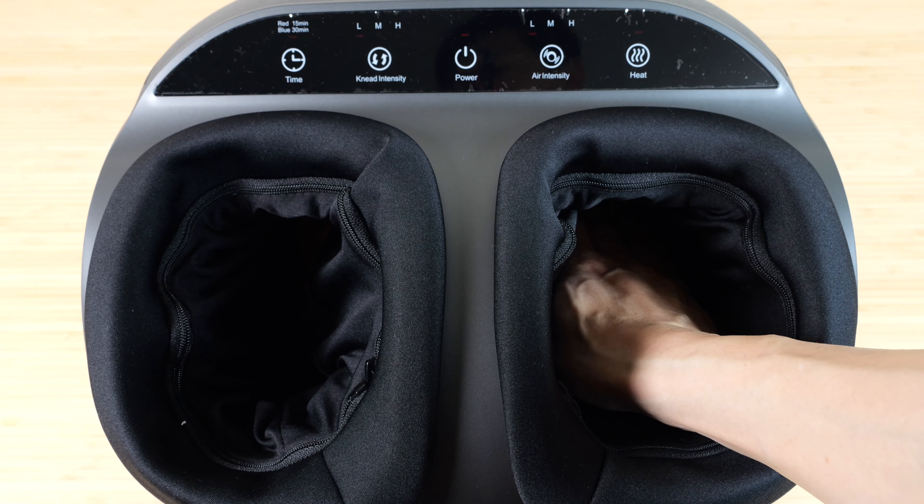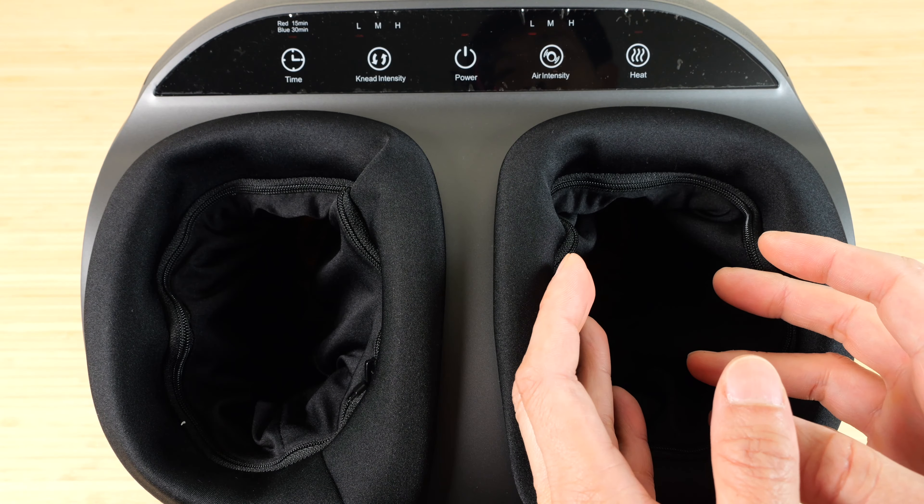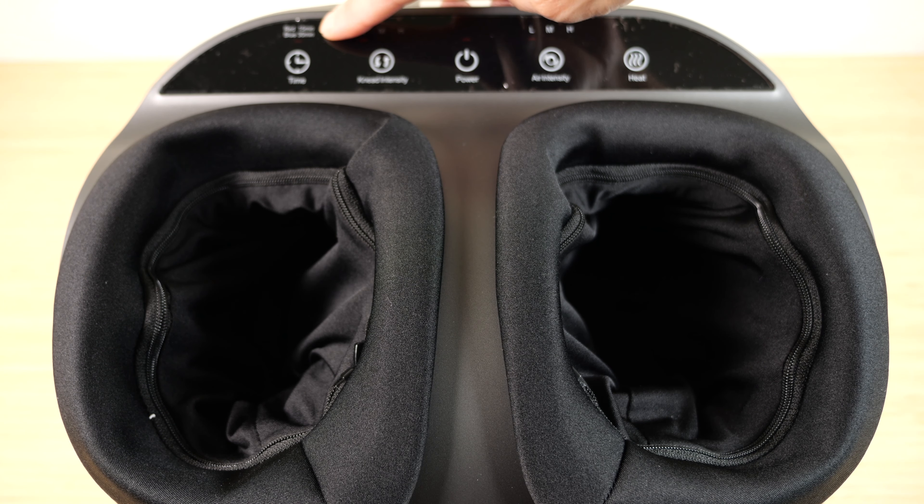Intensity is just how fast the motors move internally. Air intensity is the air bellows and how much they squeeze your foot. Heat you can turn on or off — looking into the footwell, if I turn off the heat, the light will turn off.